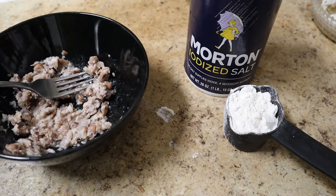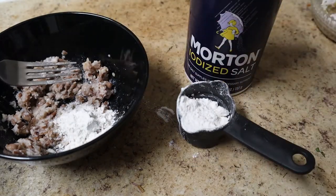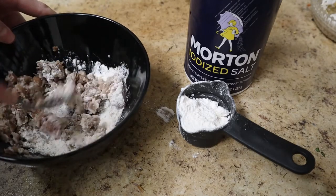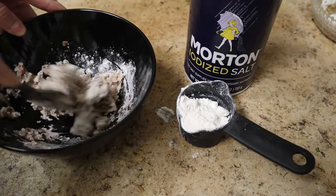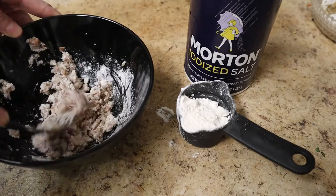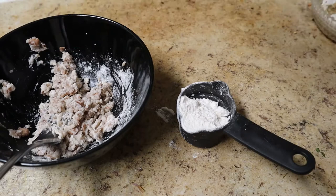That's a good texture. And now I'm just going to add a little flour — I've measured out a quarter cup, but I'm probably not going to use it all. I'm going to add a little salt. If I had other seasonings, could I put other seasonings in here? Of course.